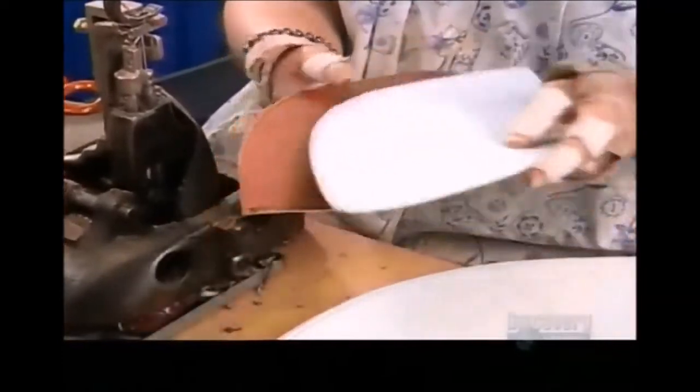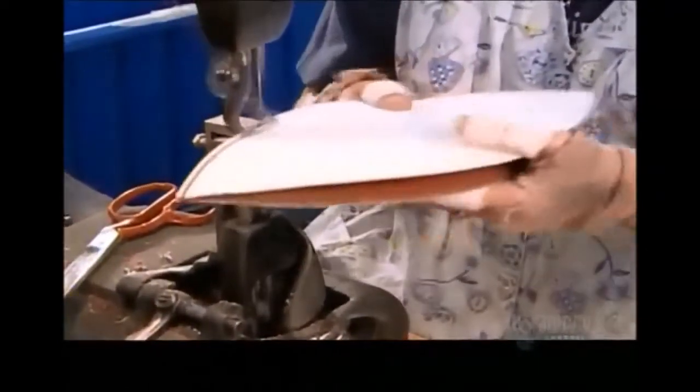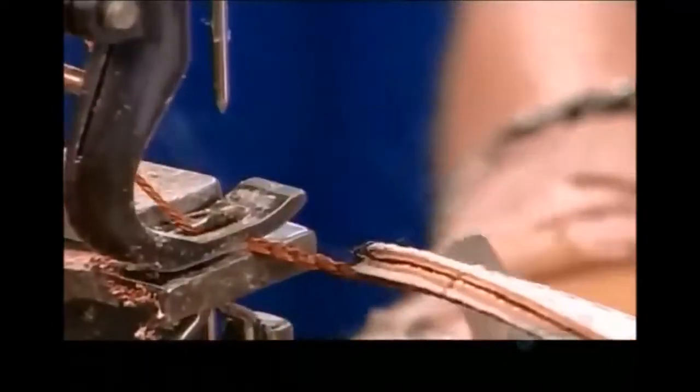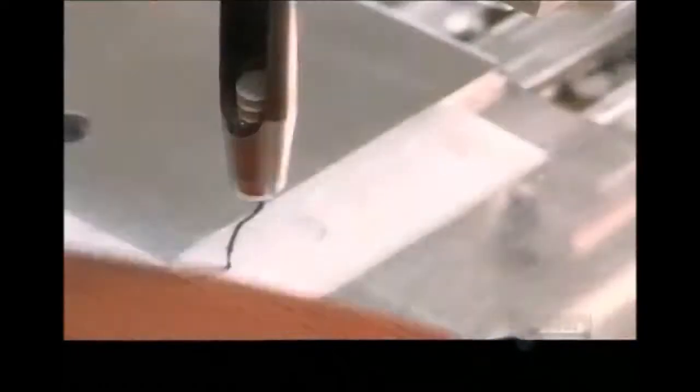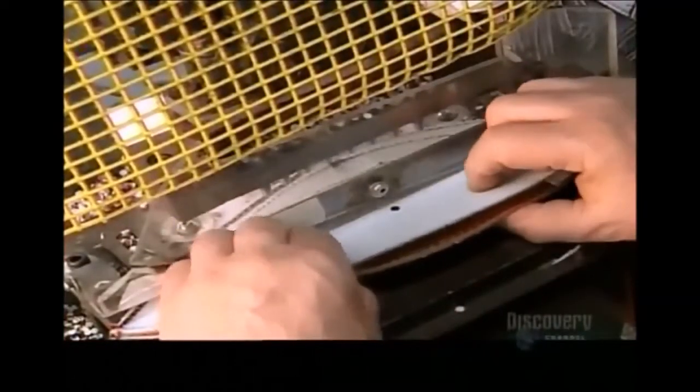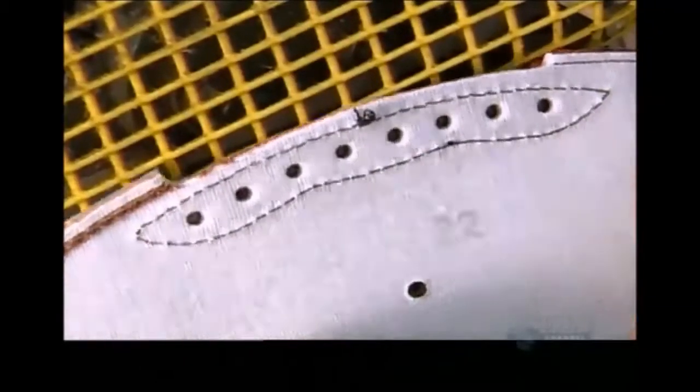Now it's time to sew the top sections together and then the bottom ones to each other. Exactly how many stitches this takes is part of this company's closely guarded playbook. A press makes a hole in one of the top sections for the air valve, and eight holes are made for the laces that'll hold the skin tightly around an inflated bag called a bladder.